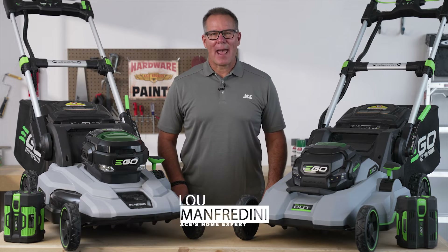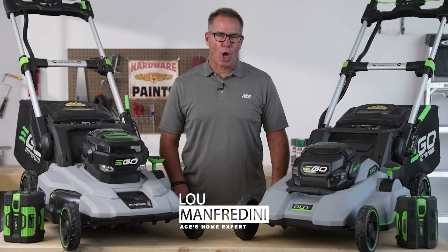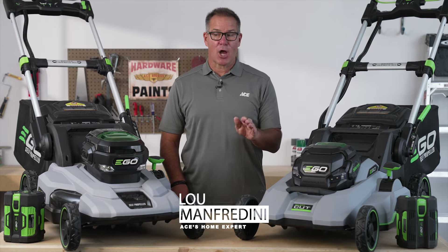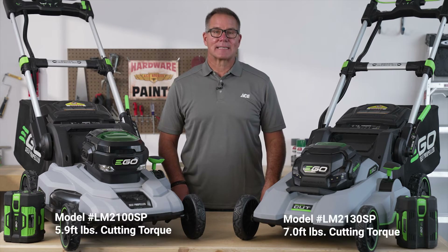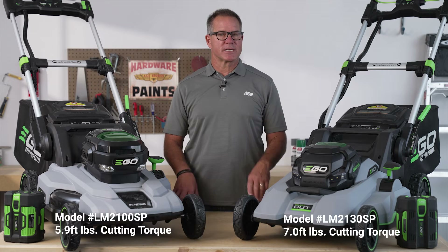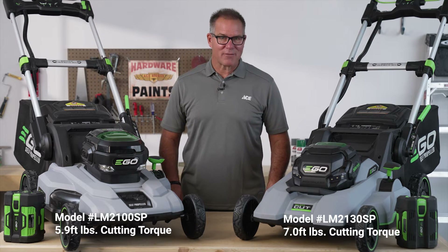Hi, it's Lou Manfredini, Ace's Home Expert. Are you considering purchasing an Eagle battery-powered lawnmower? There's a lot to know. We have a couple of different examples of the mowers right here on the table, and there are some differences. I'll talk about those so you can decide which mower is right for you.